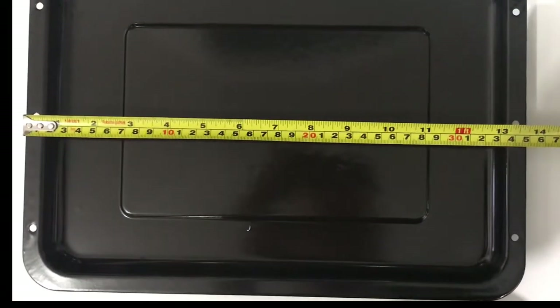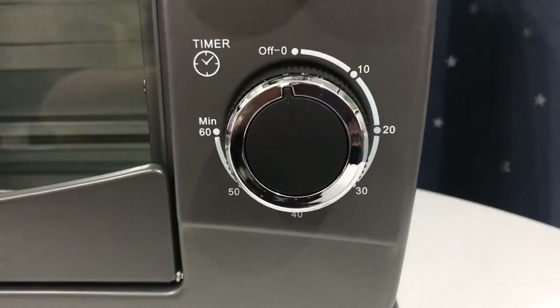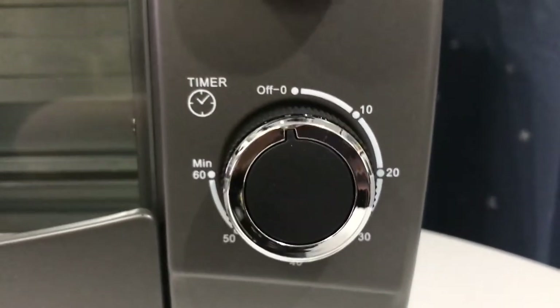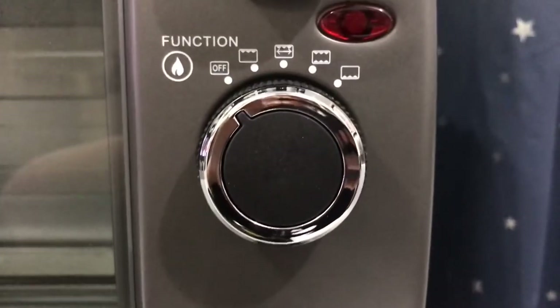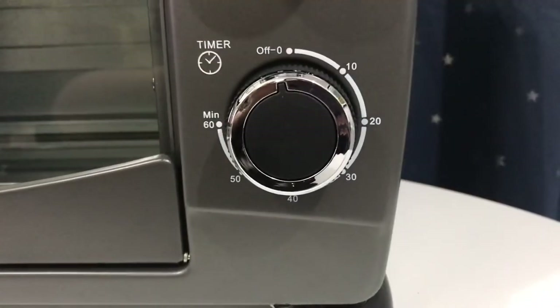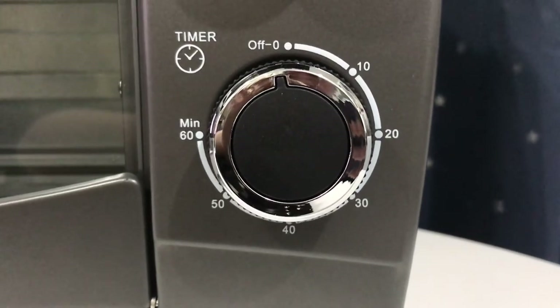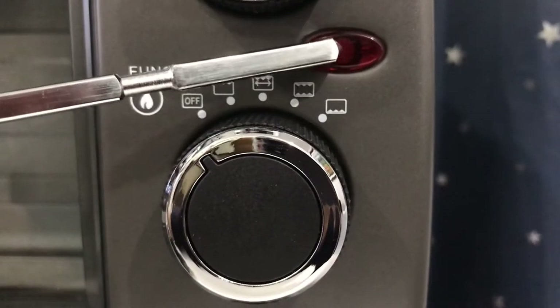The baking tray measures 35 by 25 centimeters. There are three knobs: a knob for the timer, a function knob, and a temperature knob. For the timer, just turn the knob clockwise to your desired time — 60 minutes is the maximum. Keep in mind that the oven will not turn on without the timer being set.